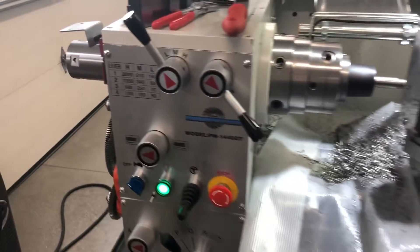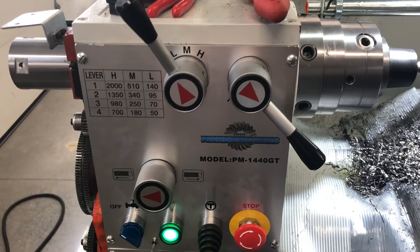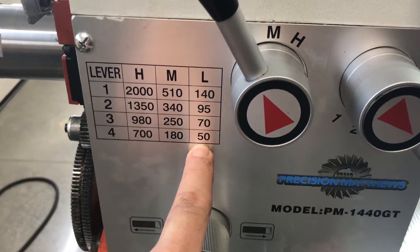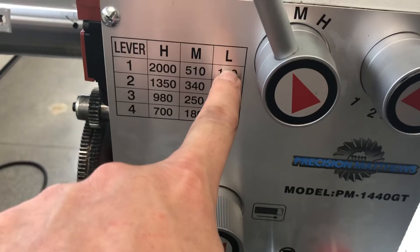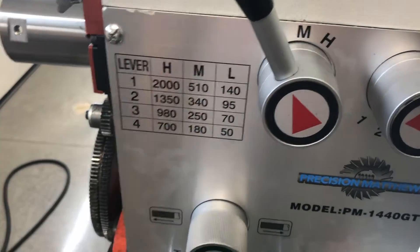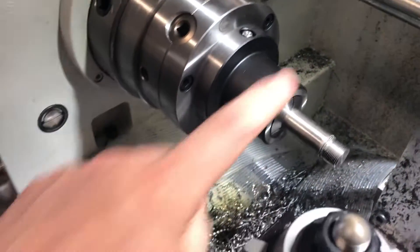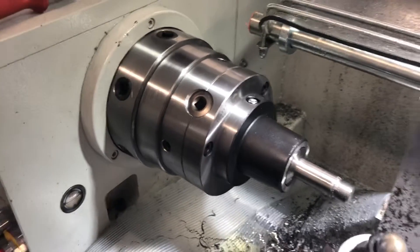I'm going to go through all the gears in the gearbox and demonstrate how the new motor runs. Starting with L4 at 50 RPM, then L3, L2, L1 — climbing from 50 to 70 to 95 to 140 — and then doing the same with medium and high, basically getting all the way to 2,000 RPM. I have a very light 5-inch 5C collar chuck mounted, and I'll go forward and reverse in each gear.